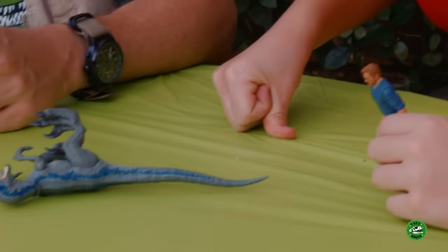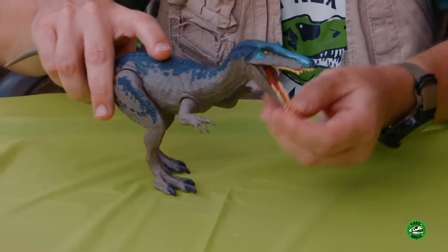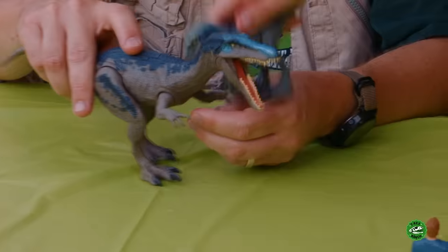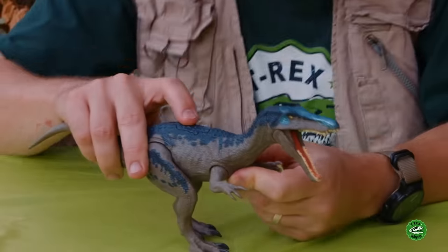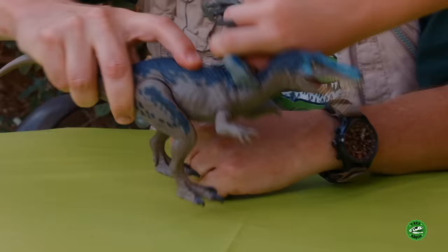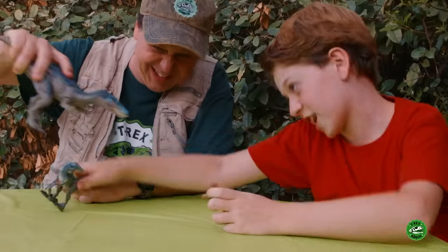Baryonyx here - what does Baryonyx do? There's a button! It makes the teeth go chomp-chomp! Wait, he's making a sound. Oh, that's pretty scary. Baryonyx is a carnivore, right? Yeah, carnivore. I'm going to come eat you! Yeah, I got you!